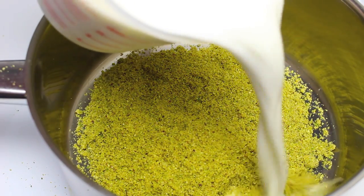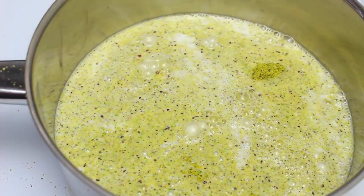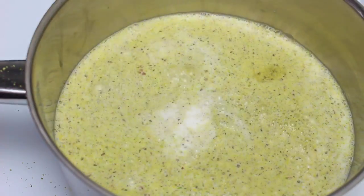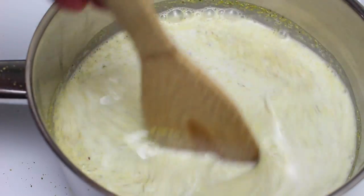To that I'm going to add two cups of full cream milk — that's very important, don't use low fat for this one — and a quarter cup of sugar. We're just going to continuously stir this over medium heat until it comes up to a high simmer.